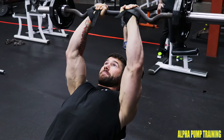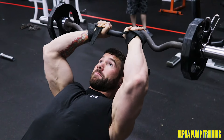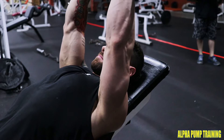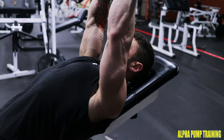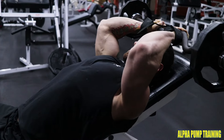Here we have skull crushers on the incline bench. I like to do it on the incline bench so it can activate your triceps a little bit more effectively. For your body position, you want to make sure you have your shoulder blades clenched and your chest up. This is going to allow you to really contract the top part of your triceps and isolate your triceps through the push. This is one of my favorite ways to really put growth onto your triceps.